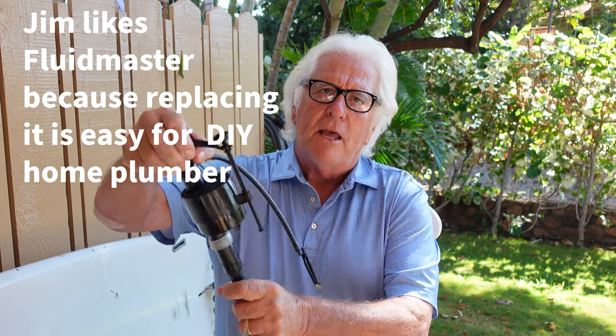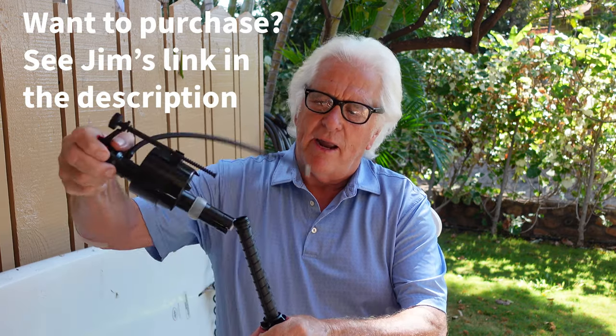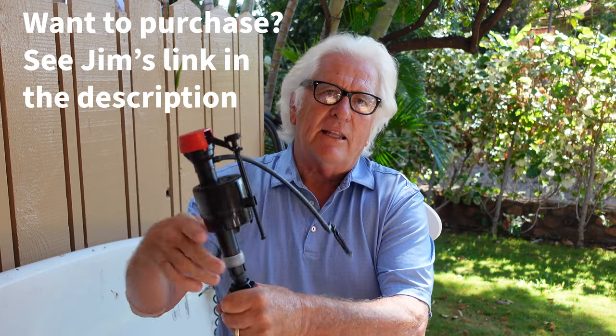You just kind of lift up on the tube, you pull it out, take it out of the box, take it apart the same way, and you stick it back in like this here and you lock it in place and then you adjust it.